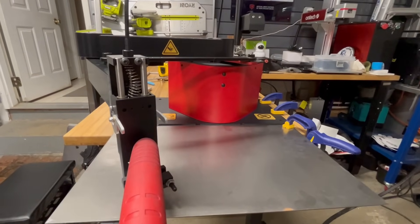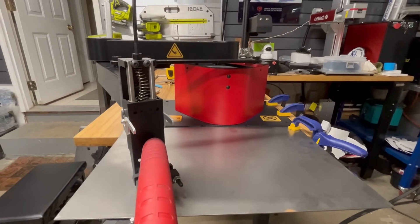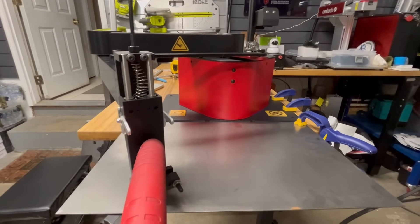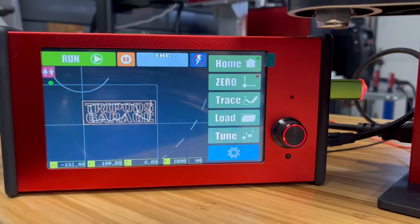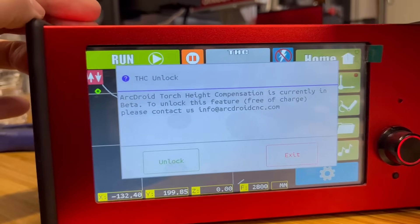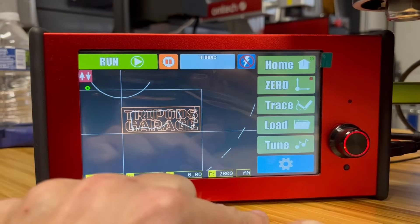I did come across one issue — you hear the Z make that weird noise, and I reached out to customer support. They said just turn down the acceleration on the Z to 30, and that actually did resolve the issue. This does have torch control height — I did reach out to them and I have an unlock code. Let me know if you want me to do that in another video.